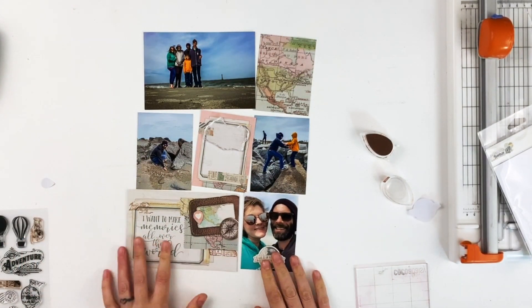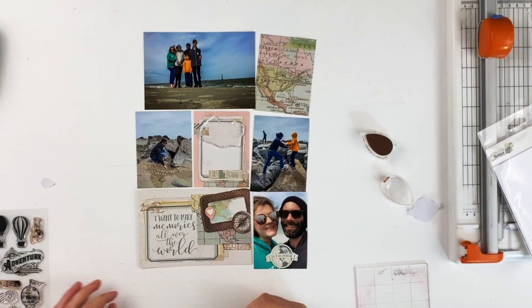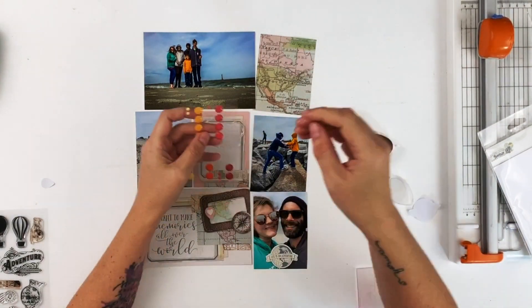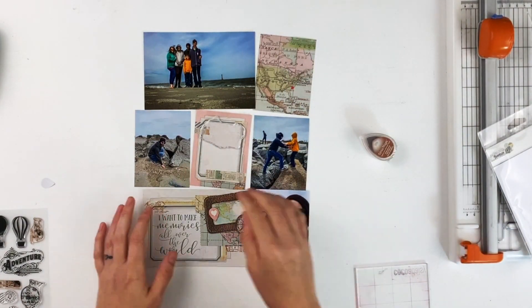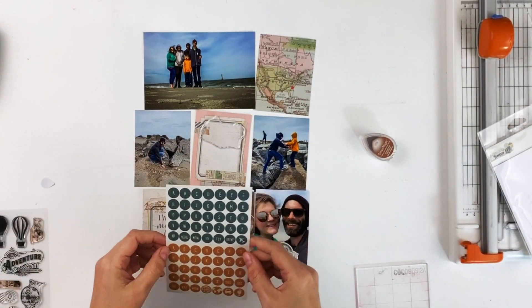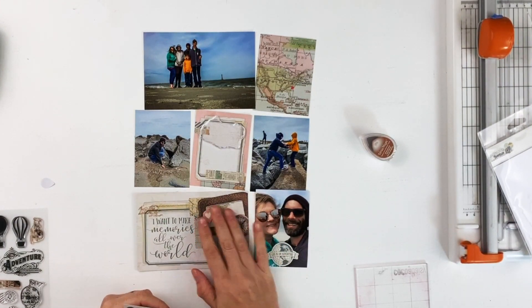I pulled cards out of the snap set. I have a title card that says 'I want to make memories all over the world,' and then up in the top right corner is a 3 by 4 that has a map of the United States on it. I put a little dot over the approximate area of Folly Beach, and I'm going to use that as a secondary title card — sort of a filler card to mark our place and where we were in the country.